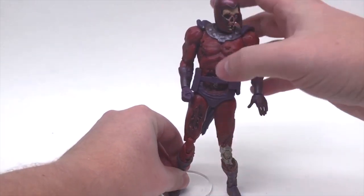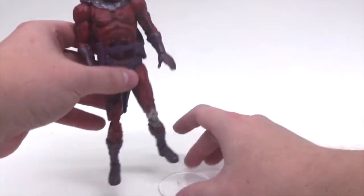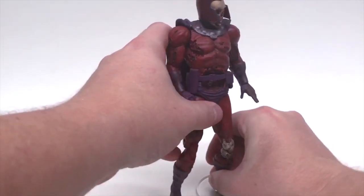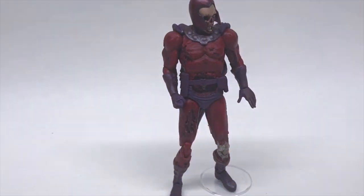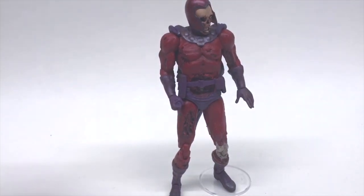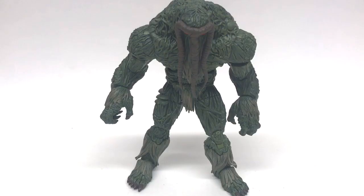Let me try the other side — there we go, that works. Very cool. Let's give it the old test — no problem! It is a very snug fit, it doesn't go in easily, and it might not work with every single Marvel Select figure, but it definitely works with the Marvel Zombies Magneto. I'm assuming Marvel Select in general would be good.